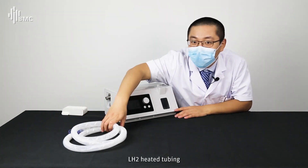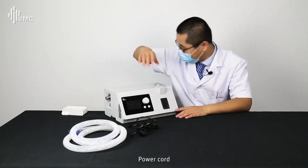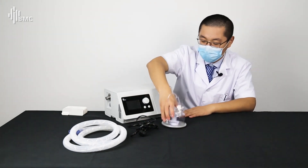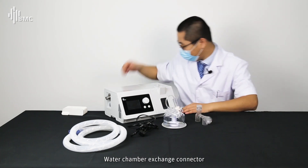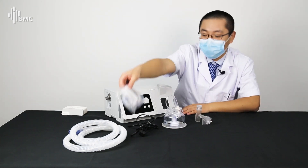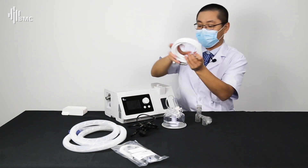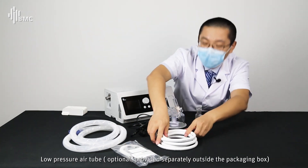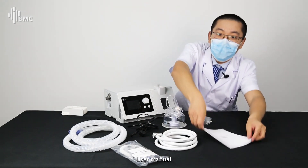Take the main device out from the packaging box. The package includes: LH2 heated tubing, power cord, water chamber, water chamber exchange connector, patient nasal cannula, low pressure air tube, and user menu.